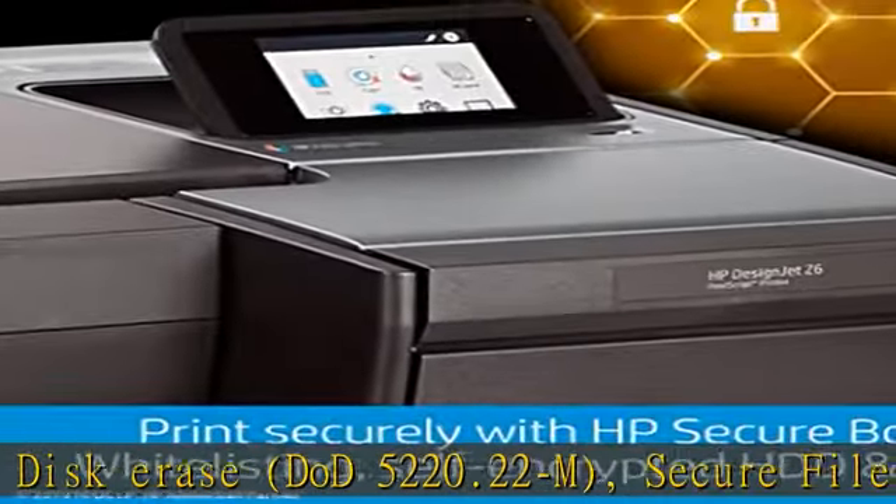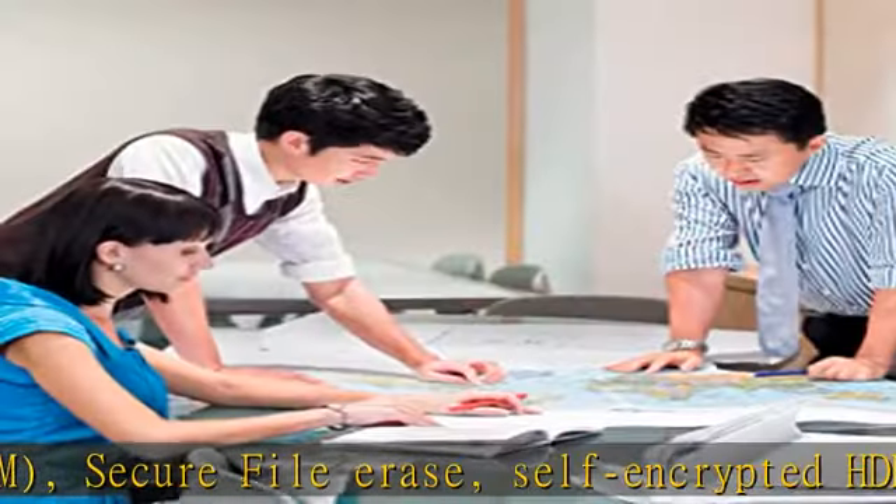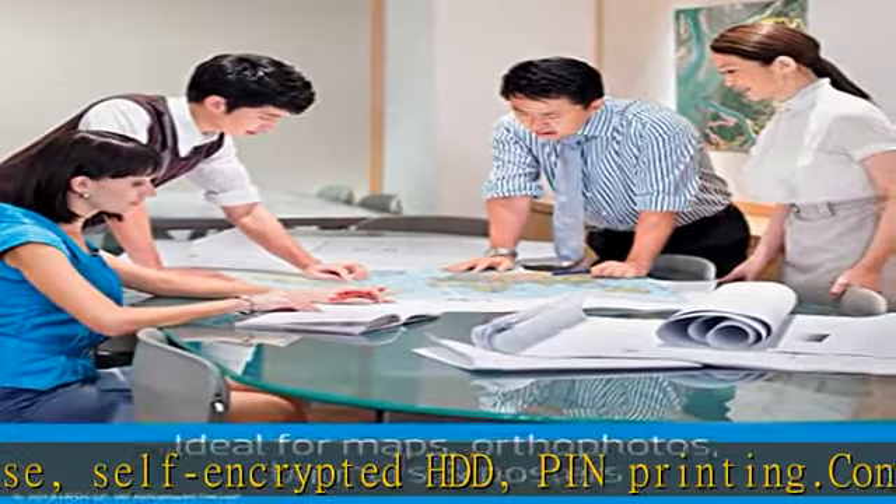Software included: Printer Drivers, HP Click, HP WebJet Admin, HP Jet Advantage Security Manager, HP DesignJet Utility including HP Color Center.